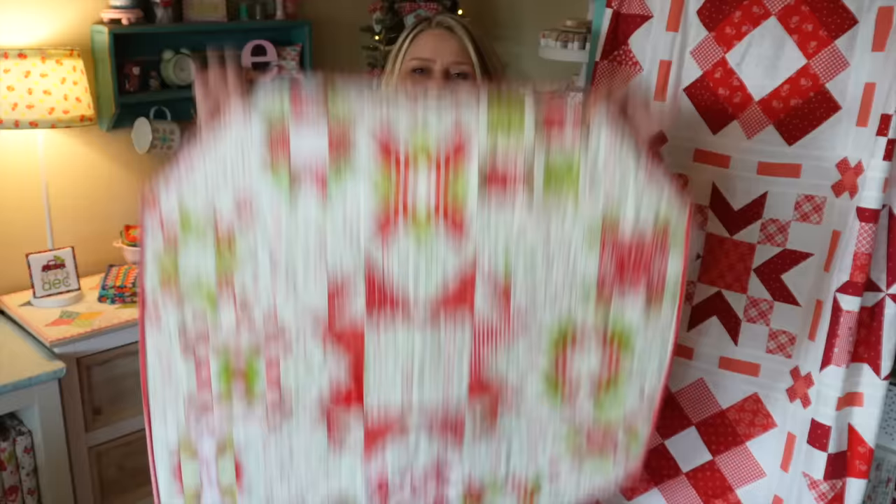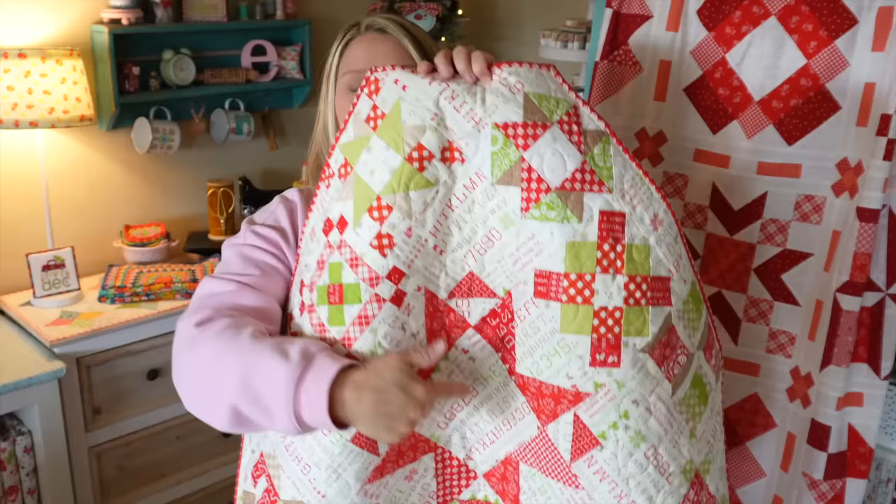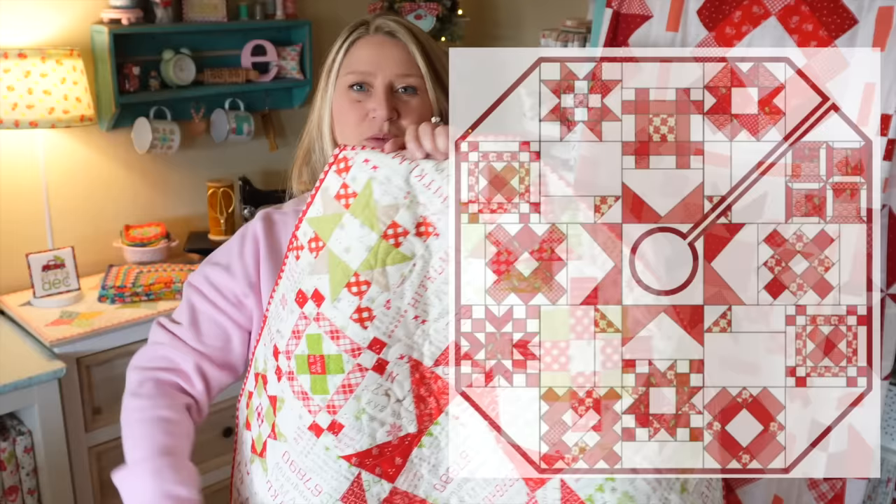So here's the table topper version. When I said it was one and a half patterns, the instructions in the pattern actually show you how to make this into a tree skirt as well. It's not hard - you take this exact same design and instead of binding it all the way around, you cut from one of the corners into the center and cut out a circle. There is a template and all instructions included in the pattern. Then you bind it all the way around, up around the circle and back down, and you have yourself a really cute tree skirt. I decided to go with a table topper this year because I have quite a few tree skirts already, but that would be a really cute alternative and I think it would look adorable either way.